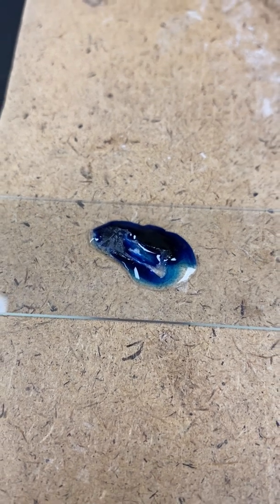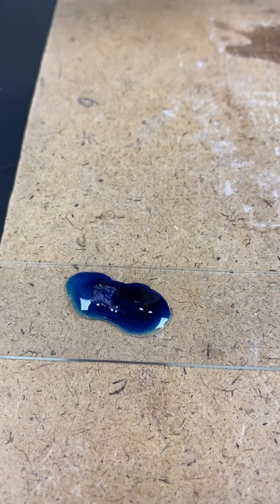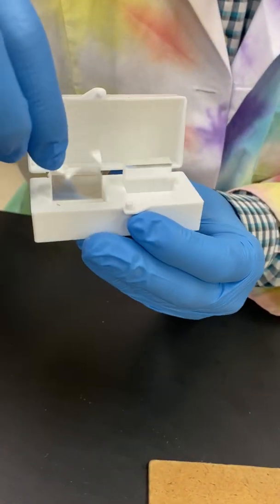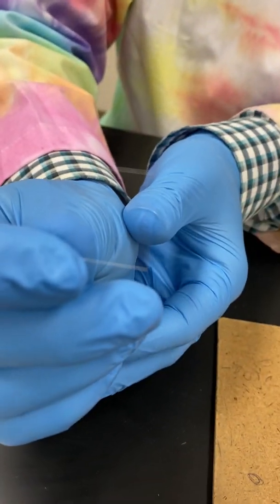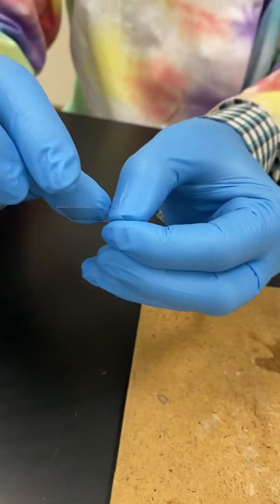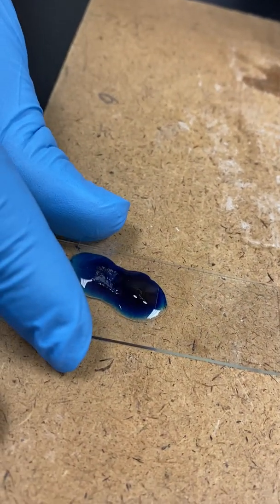Let's add another drop of water to make sure it gets on top, and another one for this little end over here. Now I'm going to add a cover slip, which is a very thin square of glass. Going to kind of tilt it from one side so that as it lays down, it squeezes out all the bubbles.